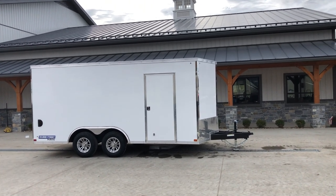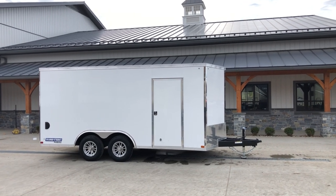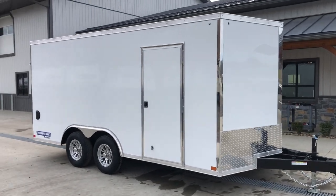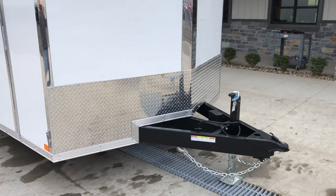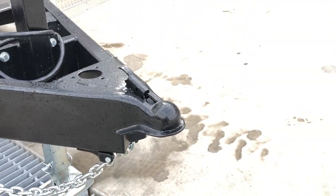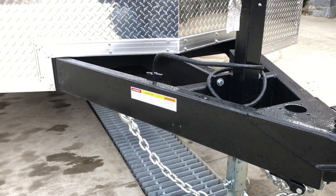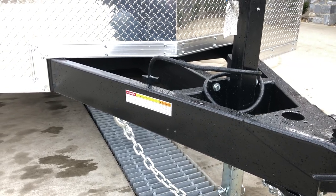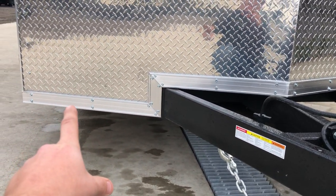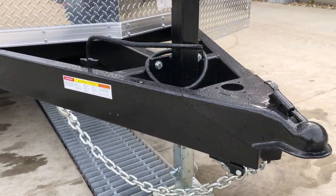Everything you see here is standard equipment. The only option added to this one is the 5,200-pound axle upgrade — everything else shown is standard on this particular model. It is shown in a white exterior. Standard equipment includes a 2-5/16-inch coupler, pretty standard in the industry. It's got a 6-inch tongue, and this tongue is actually the frame as well — a 6-inch tube tongue and frame. Many in the industry do a 6-inch tube tongue but then drop back to a 6-inch junior I-beam for the main frame. This still has tube all the way back.